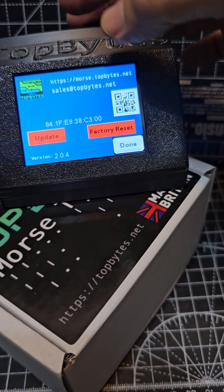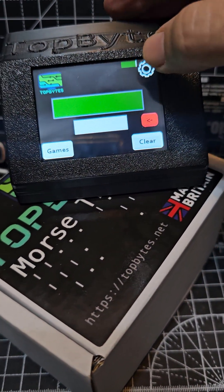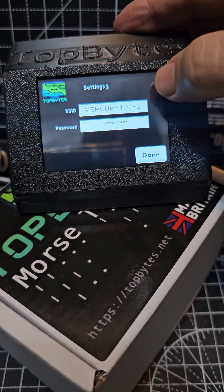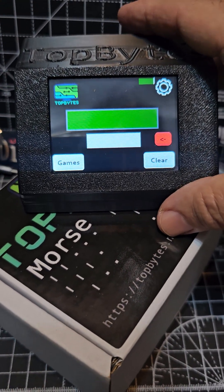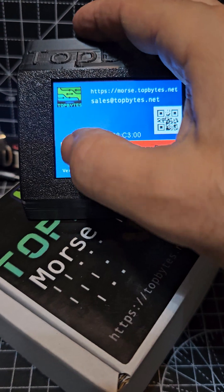So once you've got your Wi-Fi in, if you press just here, click done, then settings and go next on the page to get your Wi-Fi in. Once that's in, that's basically connecting to your broadband router. Then hit Top Bytes — you can factory reset if you really want to — and click update.